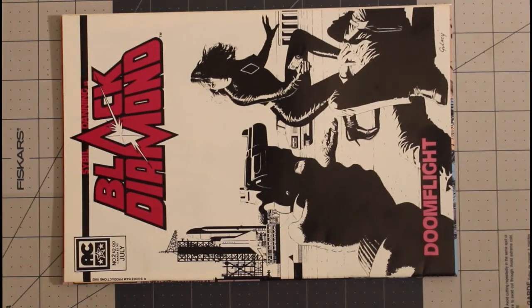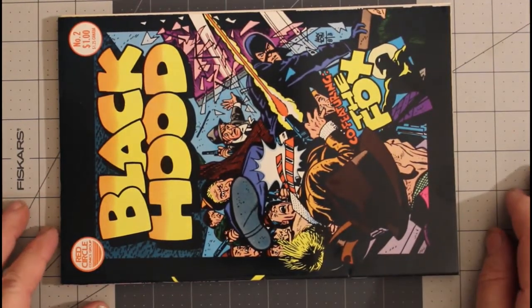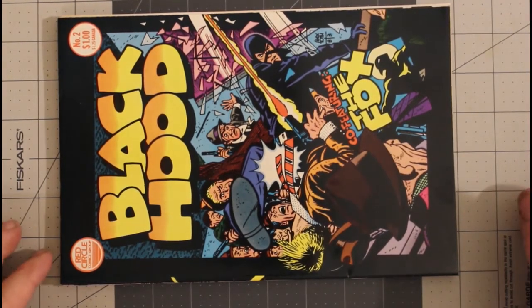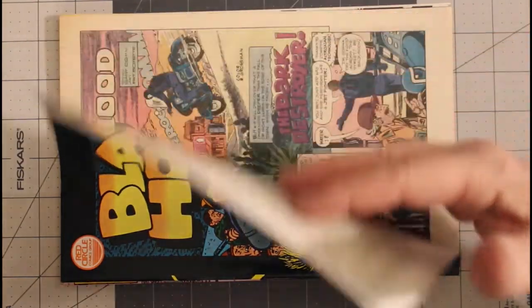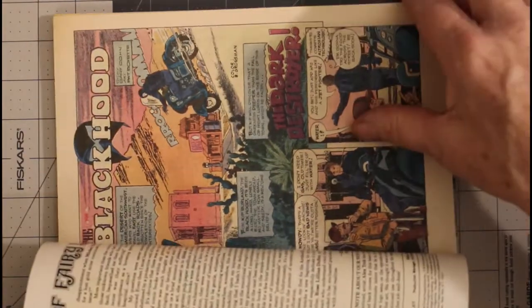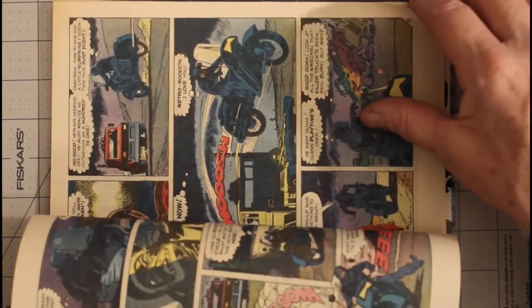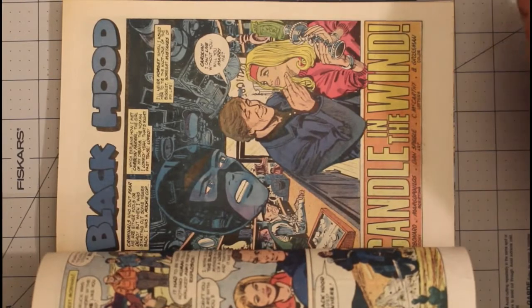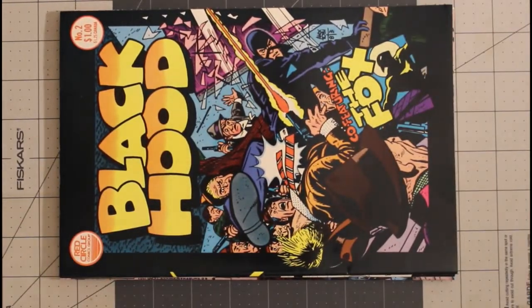Then we're going to go to Black Hood number two. This is from the Red Circle Comics group, which was published by Archie Comics, August of 1983, and again very fine plus, which is unusual for a black cover. Regular newsprint paper, off-white pages. I'm not doing the off-white to white distinction anymore — it's either white or it's off-white, not halfway in between as far as I'm concerned.